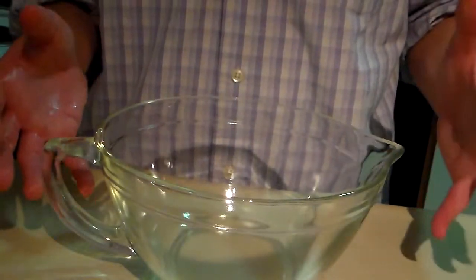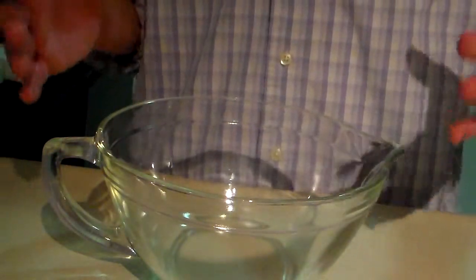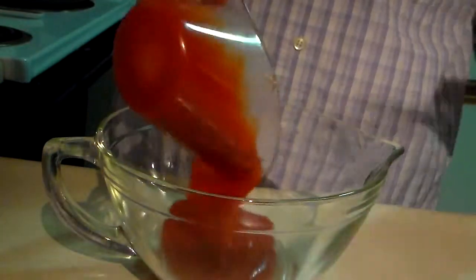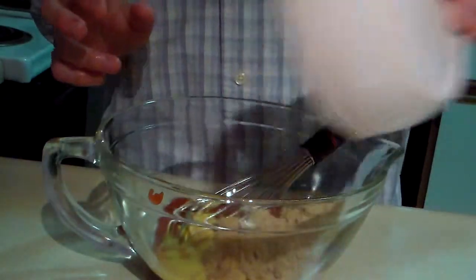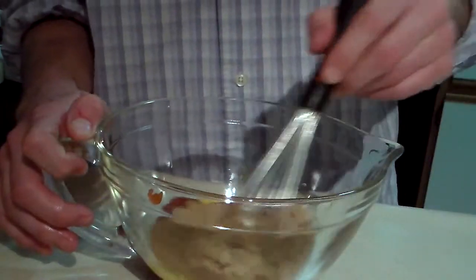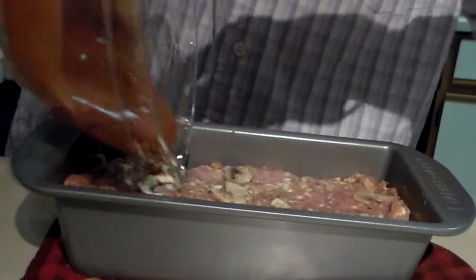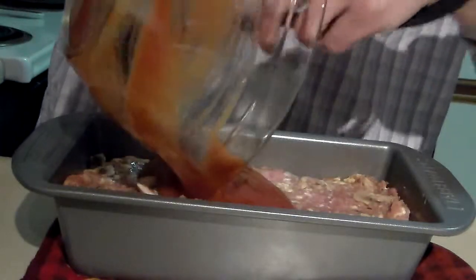I do my meatloaf a little differently than my mom did hers. I like to put my glaze on and bake it uncovered. So we're going to start with one cup of ketchup, one tablespoon of yellow mustard, two tablespoons of brown sugar. Just going to stir these all up, then take the glaze and spread it all over the top.